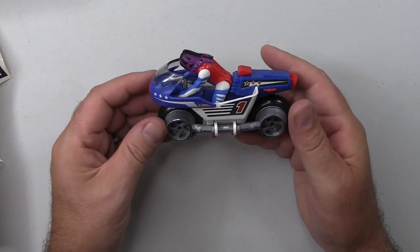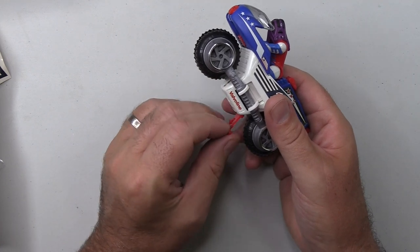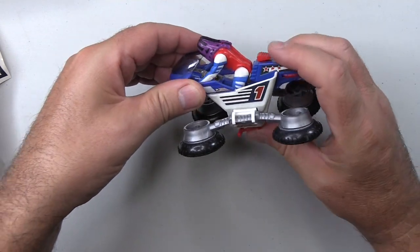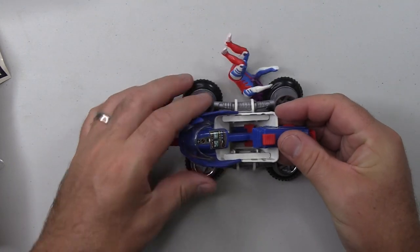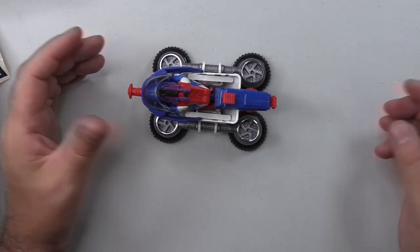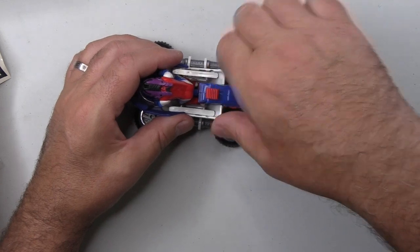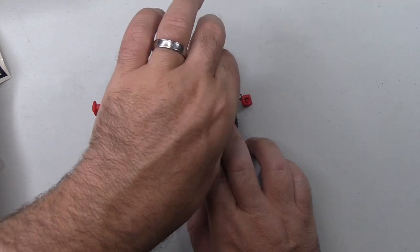However, it does obviously transform. To do that you just undo this tab, which also doubles as the kickstand if you want to display it in street bike mode. Press this button to engage the hovercraft mode. There's a tab here to move forward to deploy the gun. Just put Ali back in his position. The one other feature is the grappling hook, which extends about 6 inches or so, and can be recoiled by twisting this wheel. Not the most fun-packed of mask vehicles, has to be said.